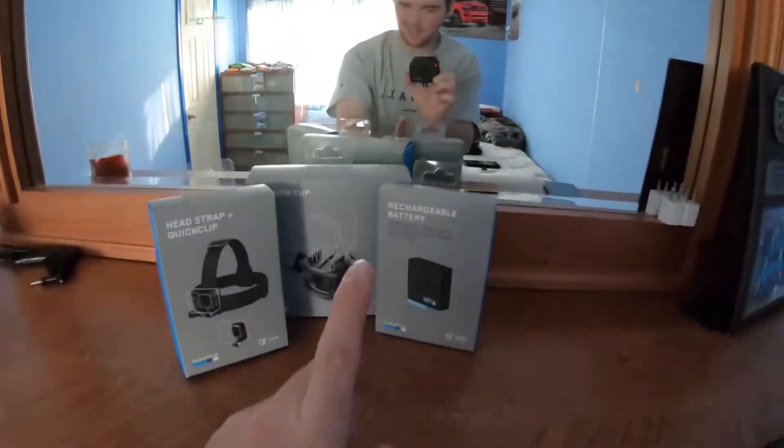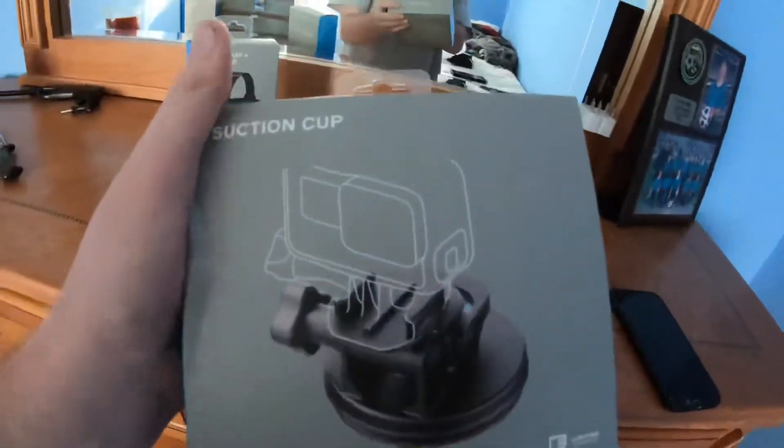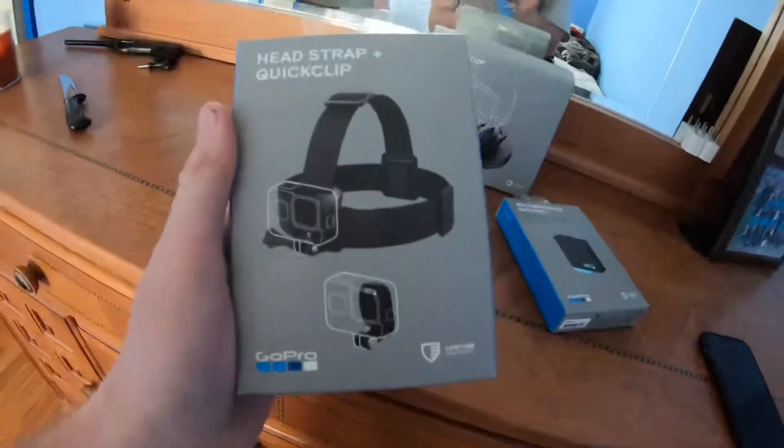What is up guys, welcome back to the channel, welcome back to another upload. I went to Best Buy and bought a couple things: an extra battery, a suction cup to go on my truck so I could record from the outside, and a head mount to do drive-with-me videos. So we are going to unbox them.